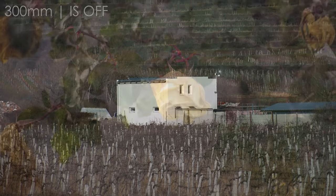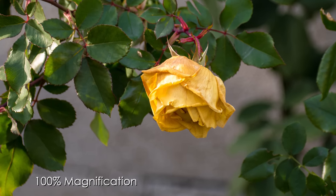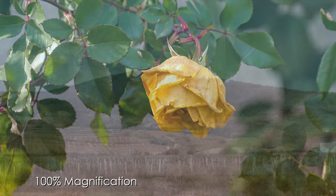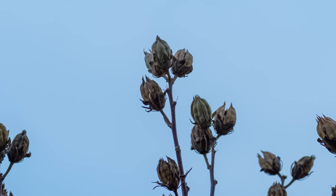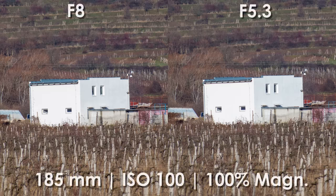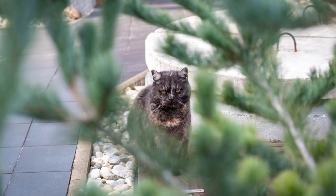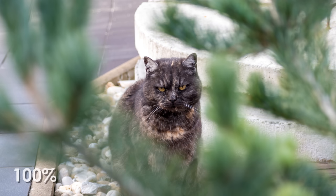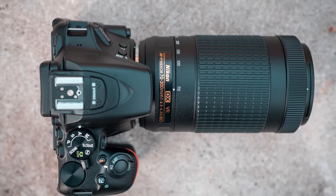Regarding image quality, I haven't had the opportunity to properly test it yet — that will be the main part of the full review — but it seems that Nikon put all the money they spared on materials into the optics, because the image quality appears to be really good. It seems properly sharp; for maximum sharpness it will probably be necessary to stop it down to about f8, but even wide open it seems more than usable for its intended purposes. Contrast and colors also look good to me, and I will make in-depth tests of optical qualities including vignetting, chromatic aberration, and distortion in a full review in about one week or so.